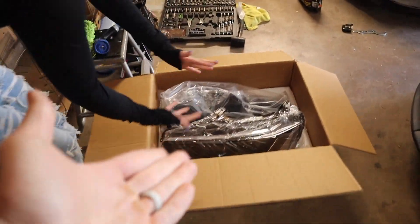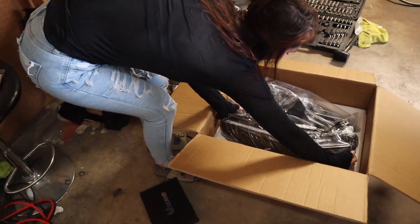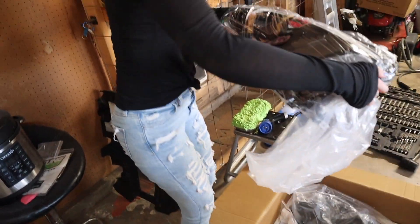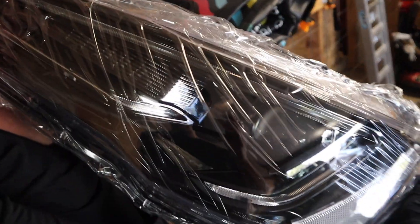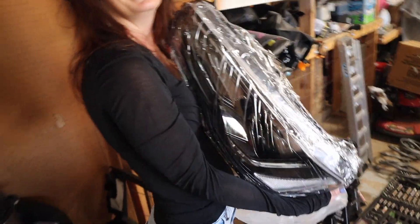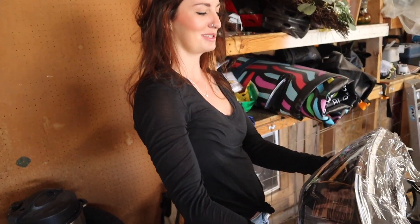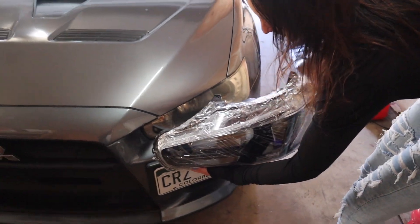Grace shows off the surprise: they're VLAND headlights — blacked out housing VLAND headlights. It's a little hard to tell with the protective wrapping on them, but they're going to look incredible. Holding them up next to the car for comparison — dude, it's going to transform this car completely.